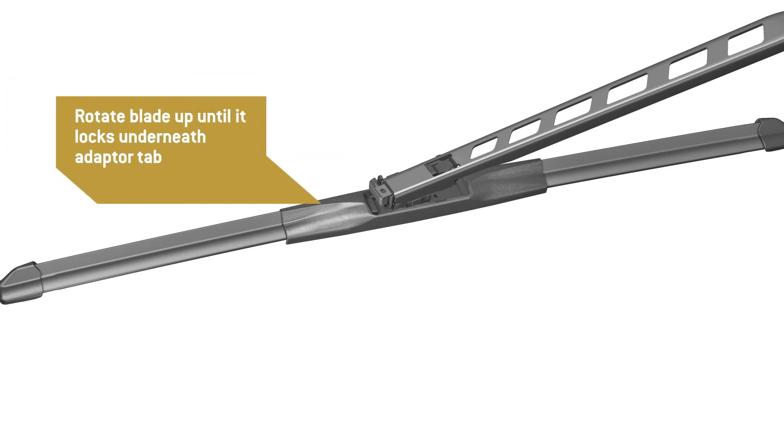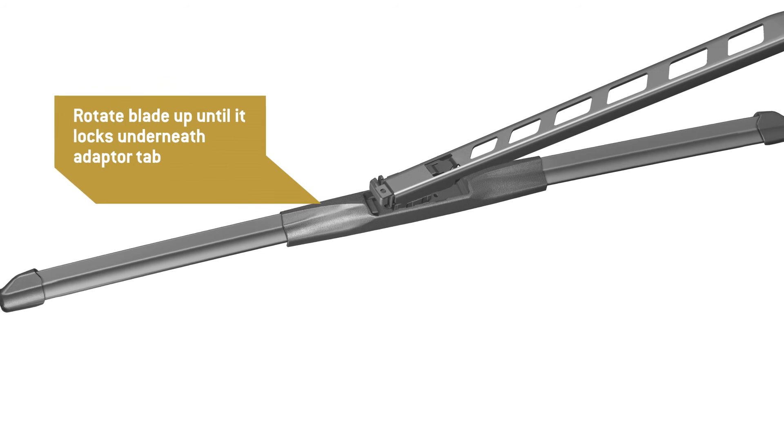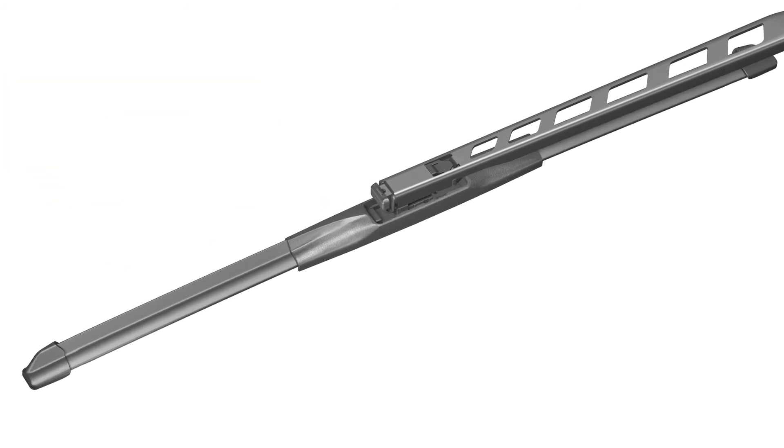Rotate the blade up until the tip of the arm locks underneath the adapter tab. The adapter must lock into the arm where indicated.